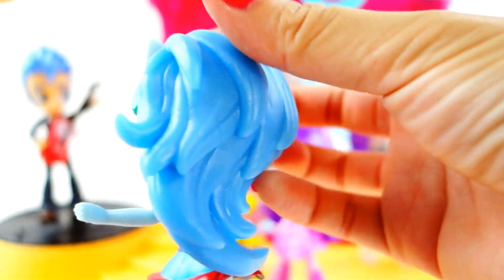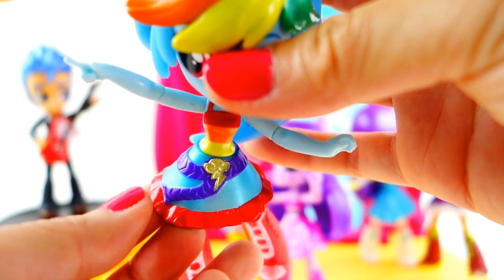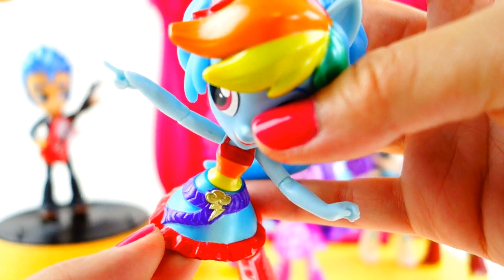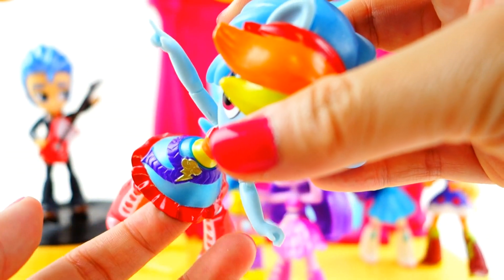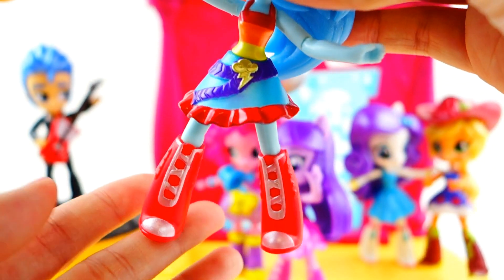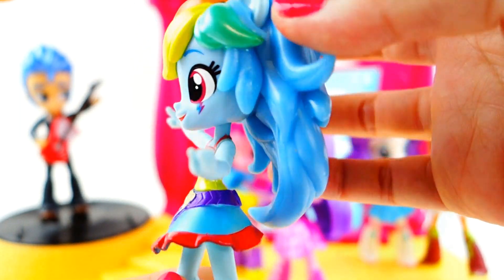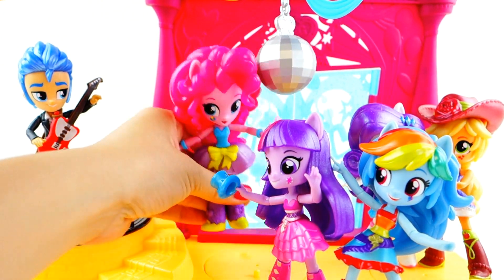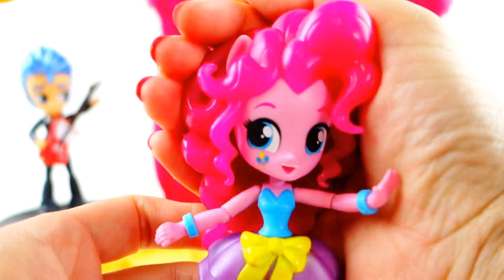Next we have Rainbow Dash and she looks super cool with her hair too. Take a look at her skirt — it's kind of transparent. The blue part is transparent and the little metallic paint details on her are just so cute.